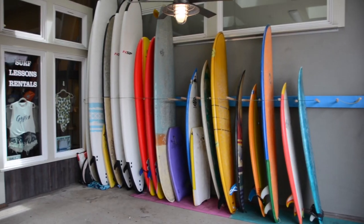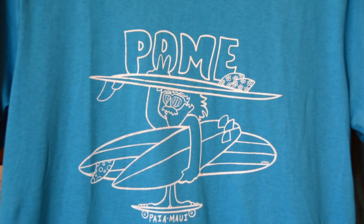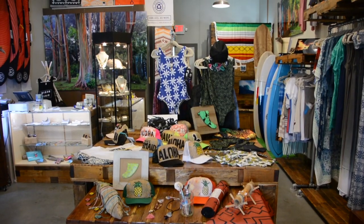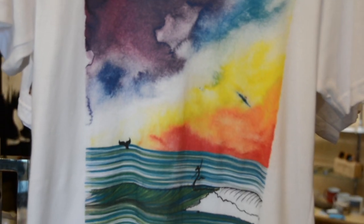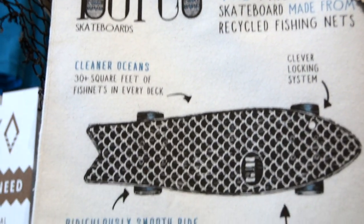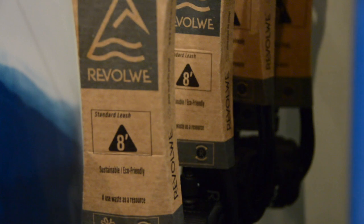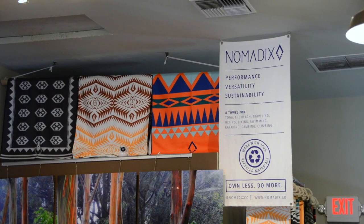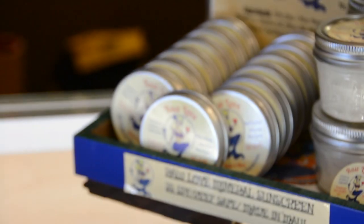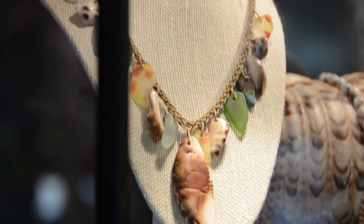A surf shop like that wouldn't have existed 20 years ago, so everyone's catching up slowly but surely. It's going to be a departure from fully petrol-based feedstocks to more plant-based, naturally harvested or recycled materials, because you're looking to prolong the life of a product and provide a feedstock from a renewable resource.